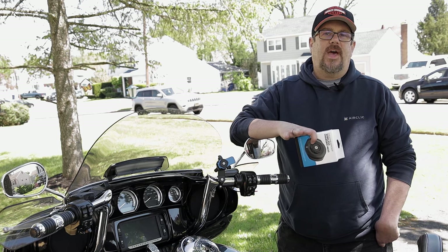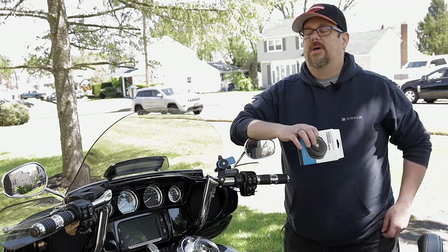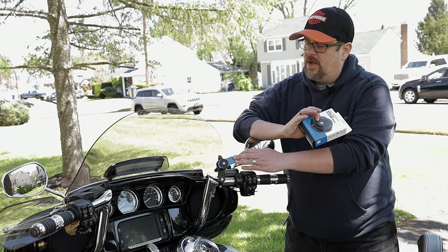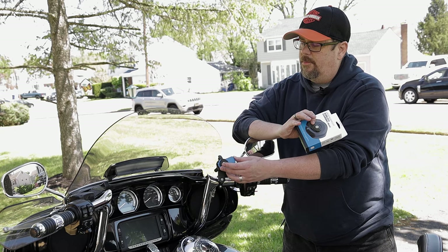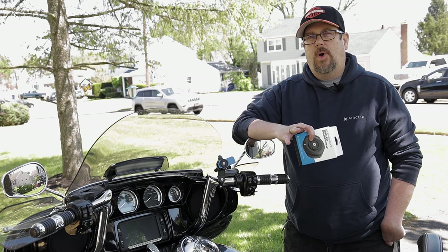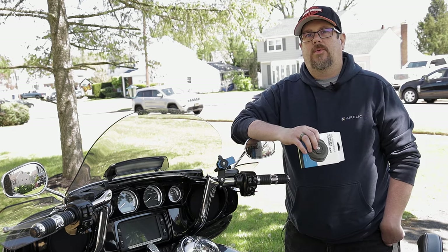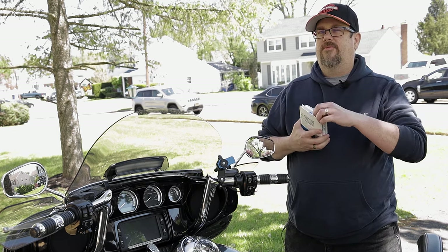One issue I have with the Ultra Limited is that because the GPS is mounted so low for my height, it's very hard to see when you're rocking a full face helmet. So I went ahead and got this QuadLock last year with the anti-vibration system on it. It's held up really great — my iPhone 12 Pro Max does really well on the road, it stabilizes enough that it doesn't send vibrations into the camera to mess up your phone's camera.